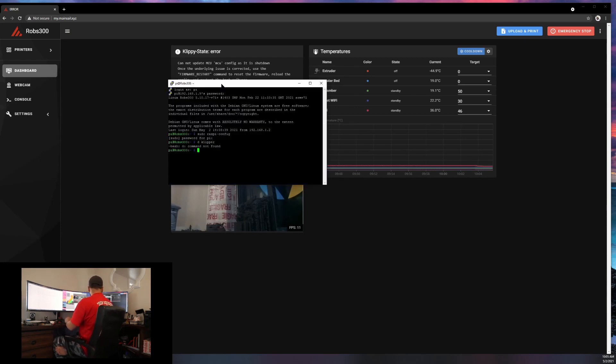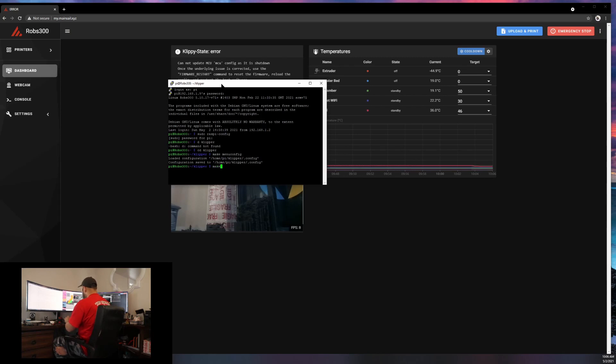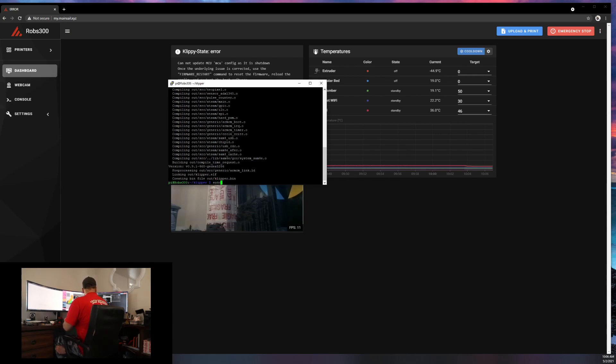Now do 'cd klipper' and type in 'make menuconfig'. Select your options, make sure USB is on, hit Escape, yes, save config. Now type in 'make'. Then type 'sudo service klipper stop' and spell it right.